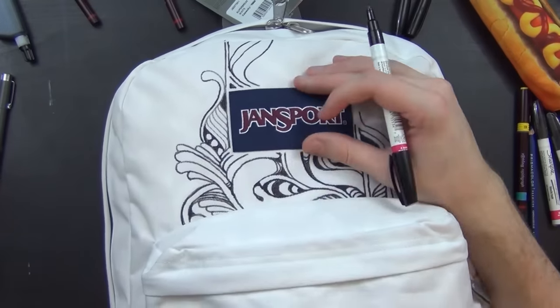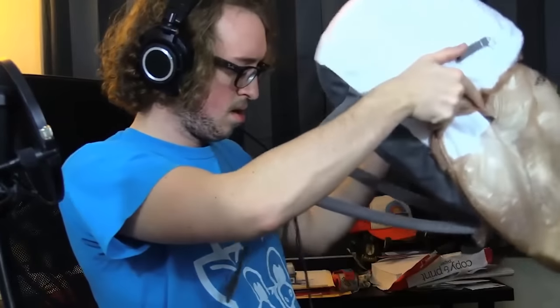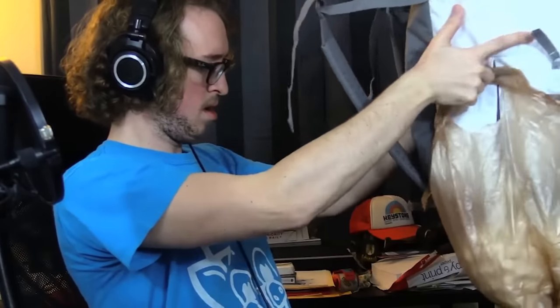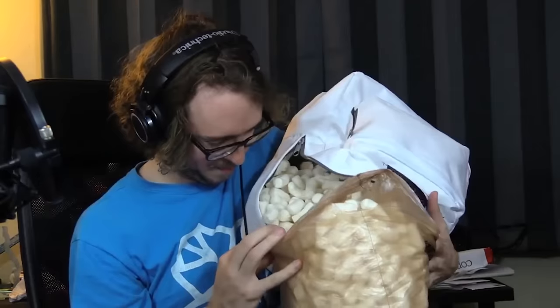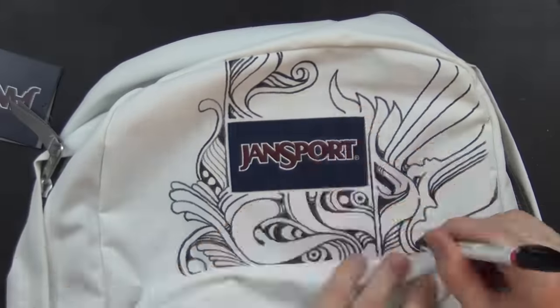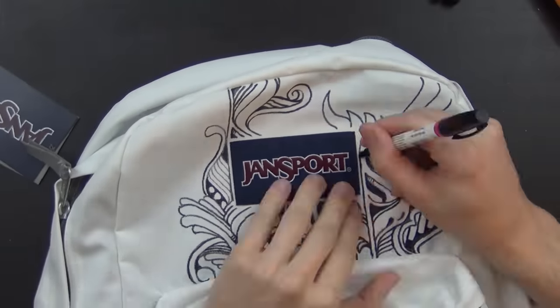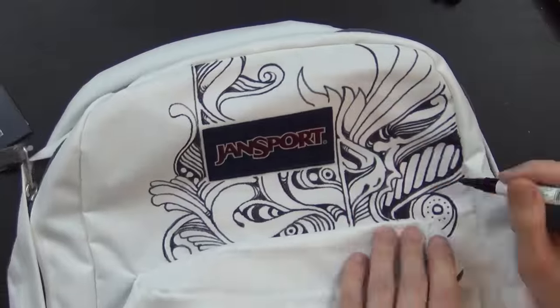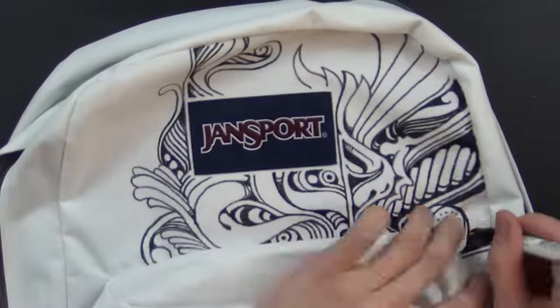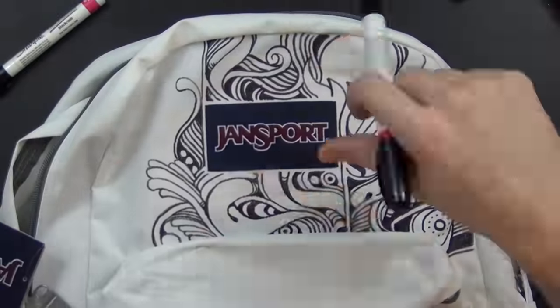So eventually, in a very calm fit of rage, I poured all of the packing peanuts back out into a trash bag. Someone suggested I use a cutting board. I put my little cutting board in there as a flat supportive surface underneath whatever part I happened to be drawing on at the time, and I continued on — that worked a lot better. Kind of like how you use an ironing board under a shirt as you iron on it. That worked great.